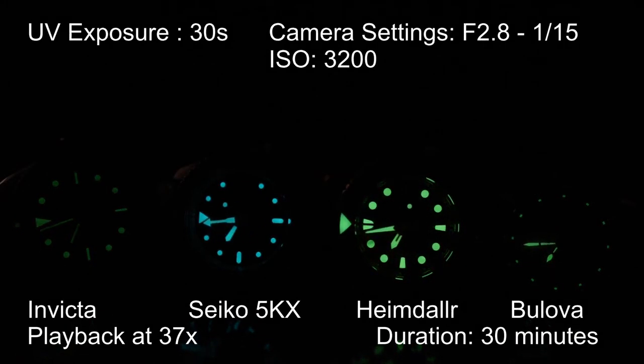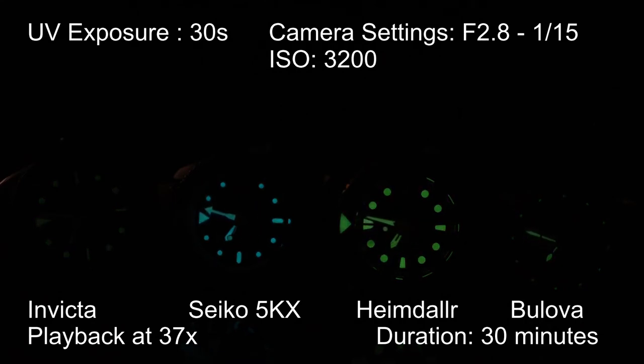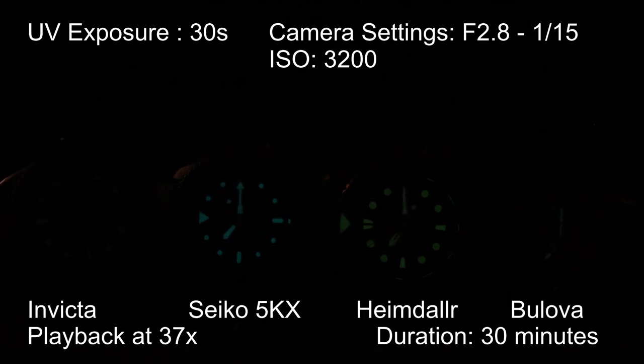Now it's loom test time. For this test, we'll pit the Invicta against the Seiko 5KX, an AliExpress homage Heimdoller Bronze Sumo dive watch, and the Bolivar Hack field watch. I'll hit all the watches with the UV bulb for about 30 seconds and then cut the lights. Camera set to 1/15th shutter speed, f2.8, ISO 3200 when shooting the loom. Not super surprisingly, the Invicta doesn't do so well — it's the first one to drop out, followed by the Bolivar Hack watch, with the Sumo going next, and the 5KX finishing on top. It's not super surprising since nowhere does Invicta mention any fancy loom being used on their website.